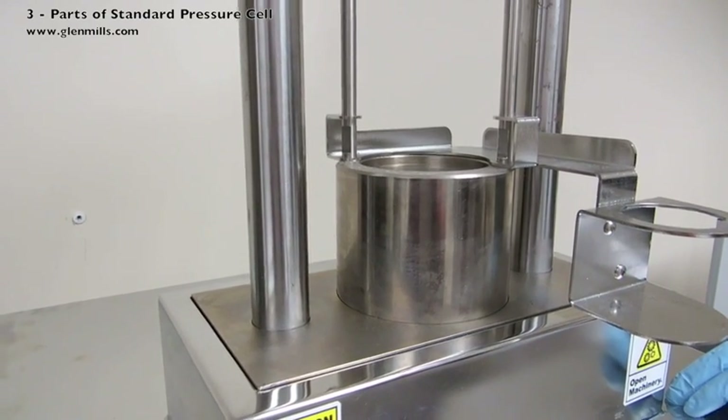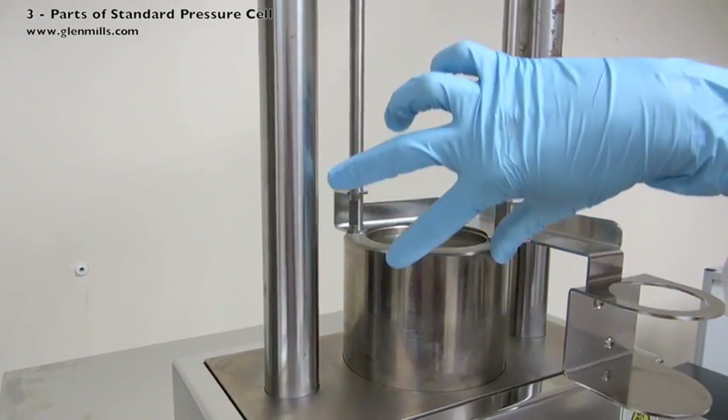The standard pressure cell will sit within this raised ring. Be sure the seat is clean and level.